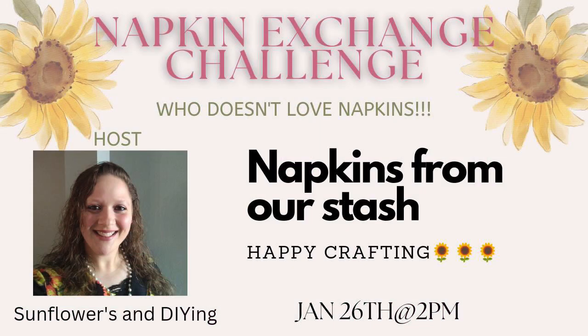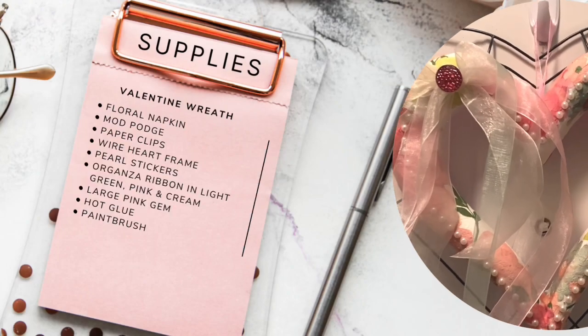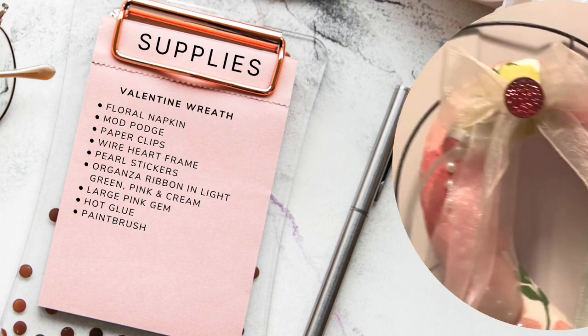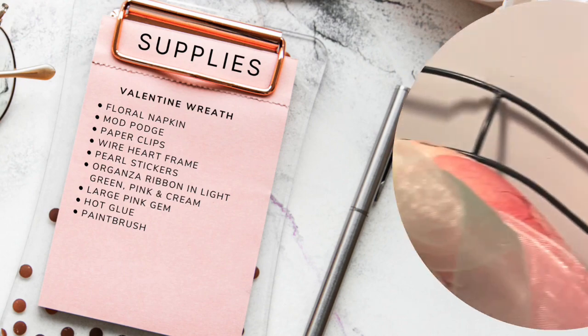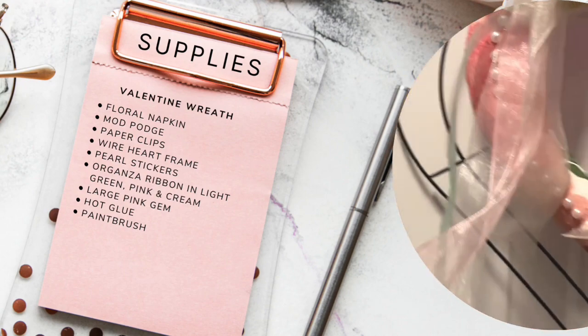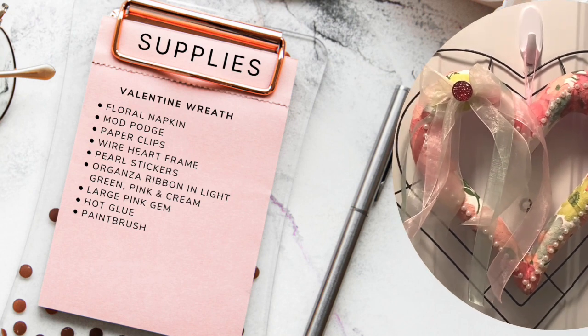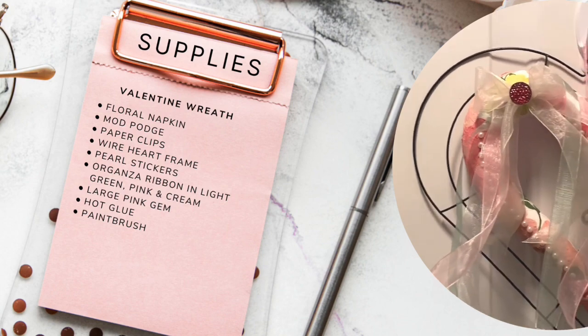Today we are using napkins from our own stash to make something for your enjoyment. My first DIY is a napkin wreath. The supplies needed include a floral napkin, Mod Podge, paper clips, a wire heart frame, pearl stickers, organza ribbon in light green, pink, and cream, and a large pink gem.